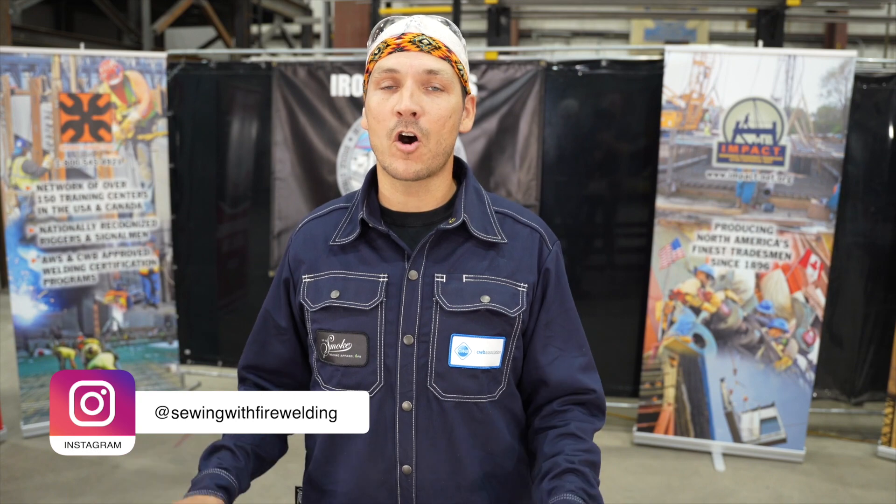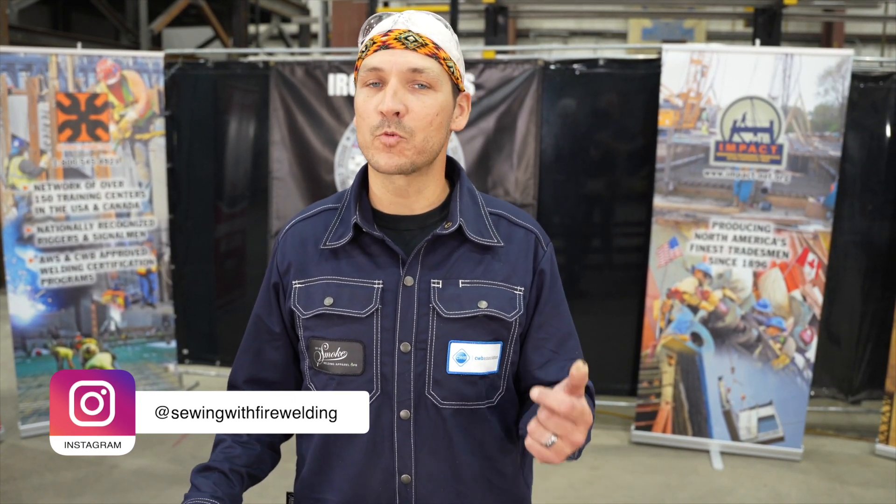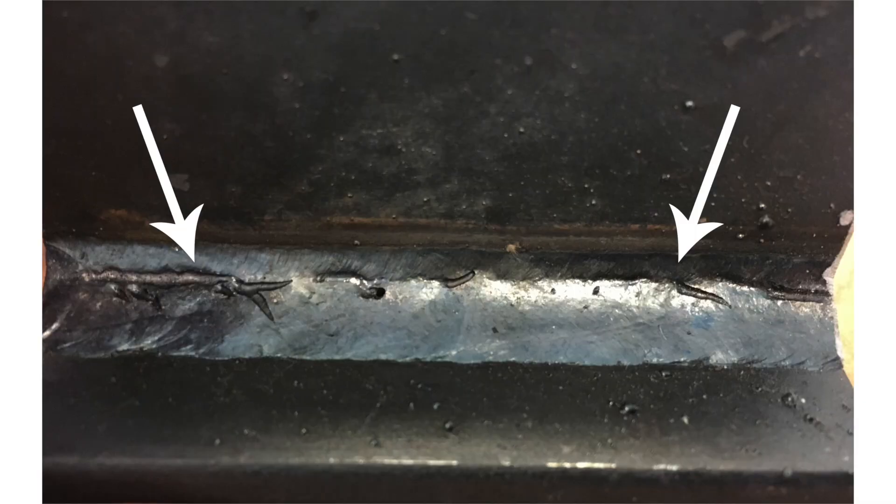Today we're here to talk about flux core arc welding and a common problem associated with that process called worm tracks, wormholes, chicken tracks — basically gas that is trapped underneath the slag. Before we start talking about the causes of worm tracks, it's important to talk about flux core a little bit.